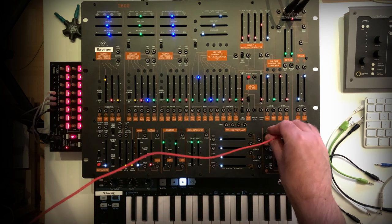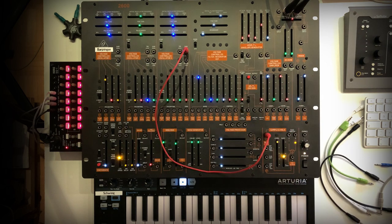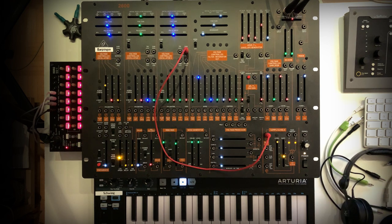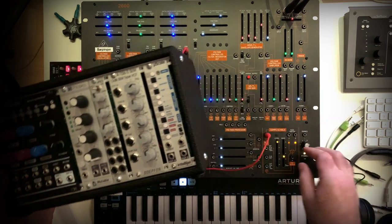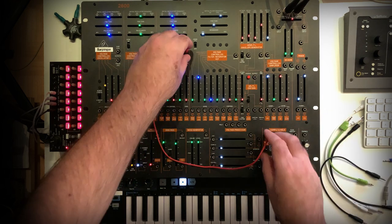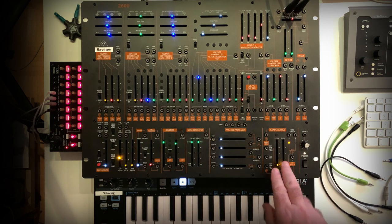Another thing you can do is put in a waveform from an oscillator and use this for the sample and hold. What you get is like an arpeggiator or something like this. If you have a quantizer — sometimes I'm using one like this one from Intellijel — it's pretty nice. You could use this to make arpeggios or to control the notes you get from the sample and hold, then use the output of the quantizer and send it back to an oscillator.